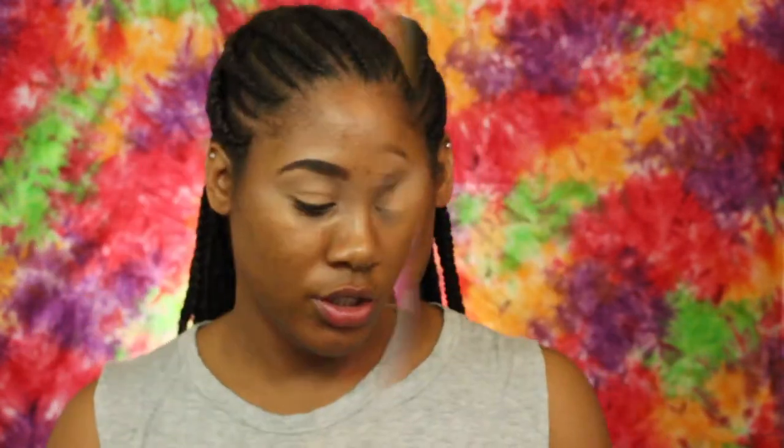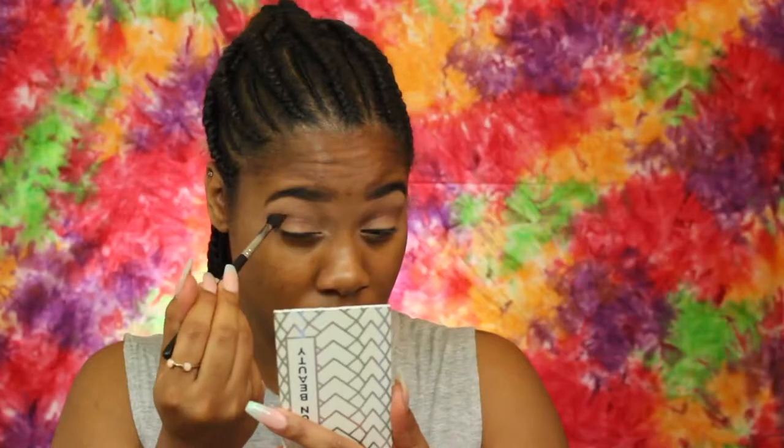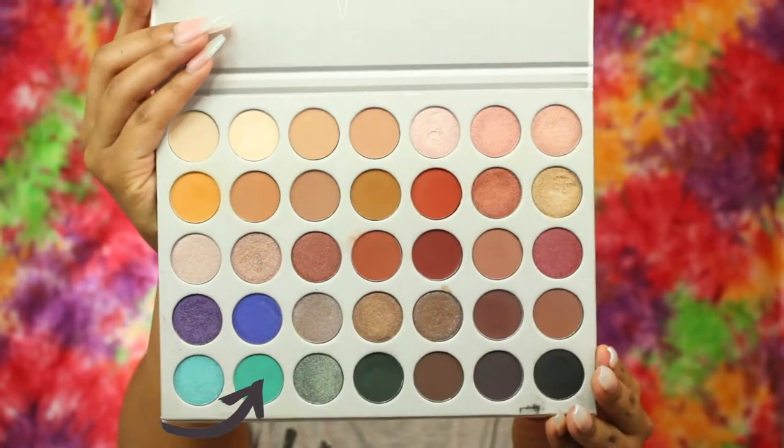I'm going to use the Jacqueline Hill palette by Morphe. The next shade I'm going to go in with is this turquoise shade with some shimmer in it, and that's going to go starting on my inner corner, working my way toward the middle.